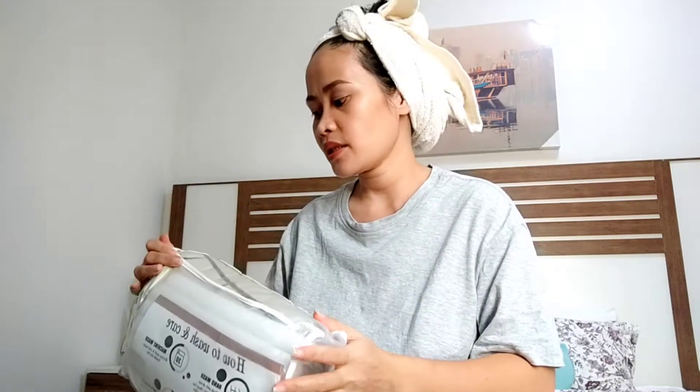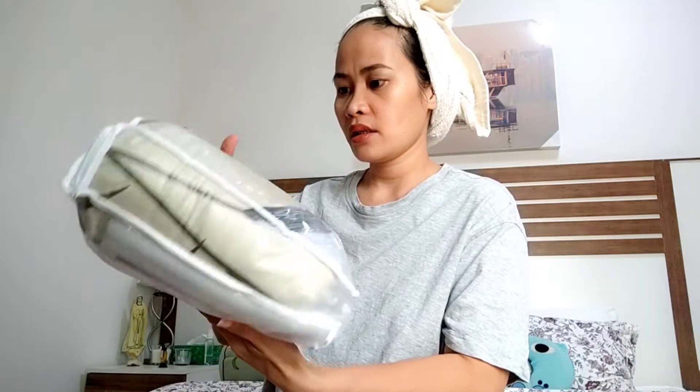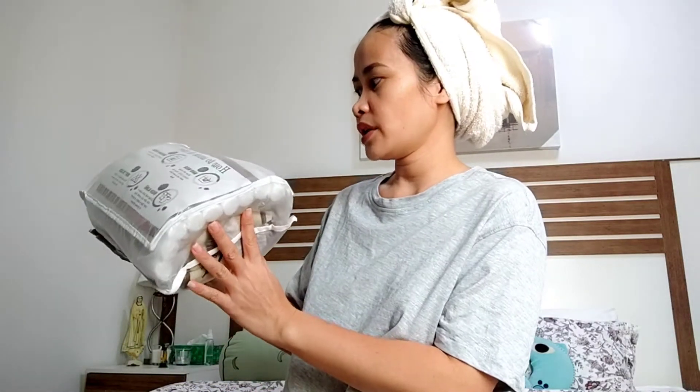I've been a member of Shein for about seven years. Today I ordered sofa covers — one for the three-seater and one for the two-seater sofa. I also have one for the chair. I'll show you how they look on the sofa and chair later.